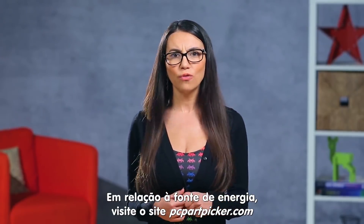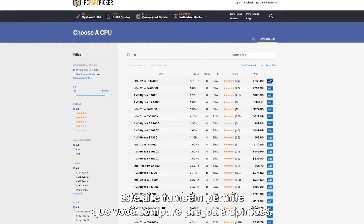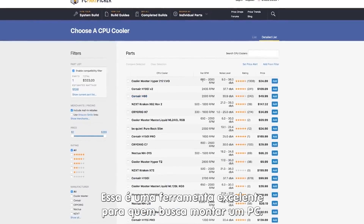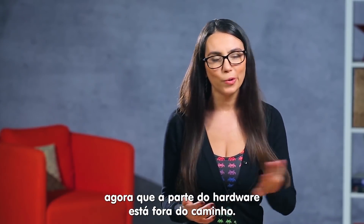And for your PSU, head over to PCPartPicker.com to calculate your power needs for different setups. This site also allows you to compare component prices and reviews, and it's a lifesaver for new and experienced builders alike. So that's that! Stream away and build your community the way you see fit now that the hardware is out of the way.